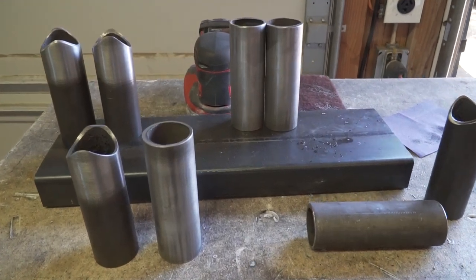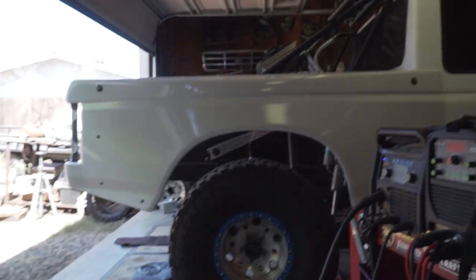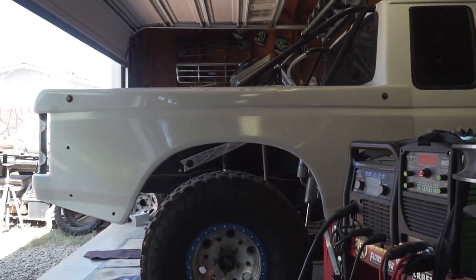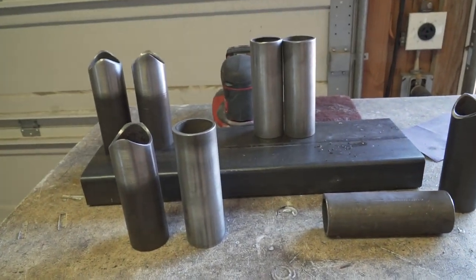The tubing that we're going to be working with today is going to be some two inch 120 wall DOM tubing, which is pretty standard in the off-road world for bed cages, cages, literally anything on a truck when you're building it. It's usually two inch tubing, especially for full-size trucks.